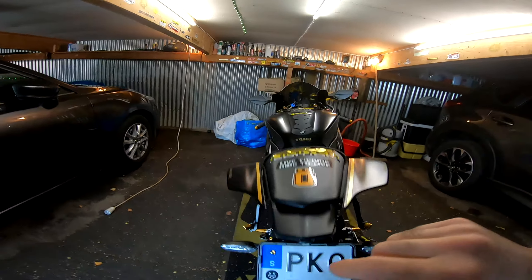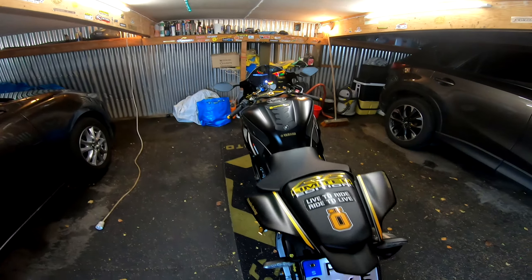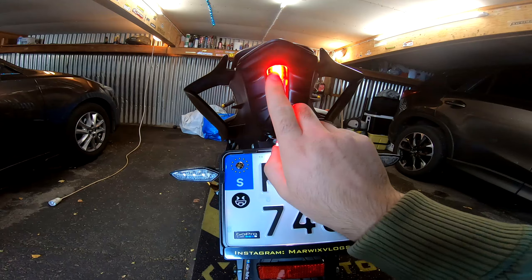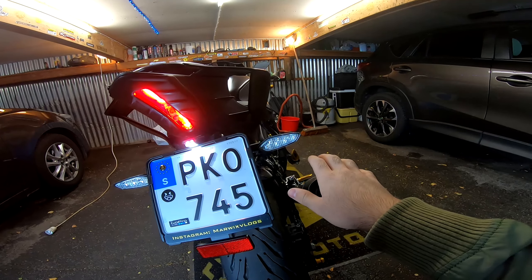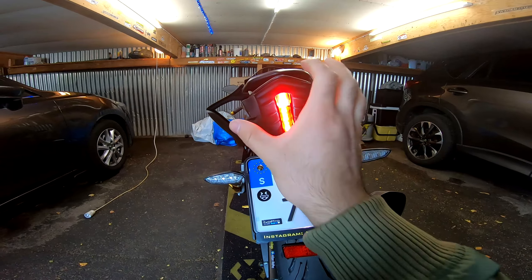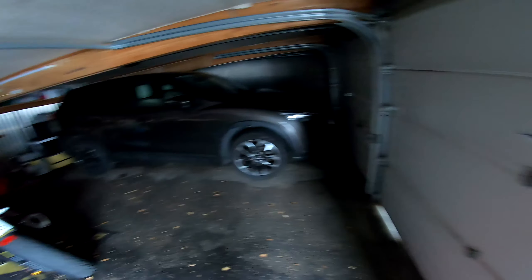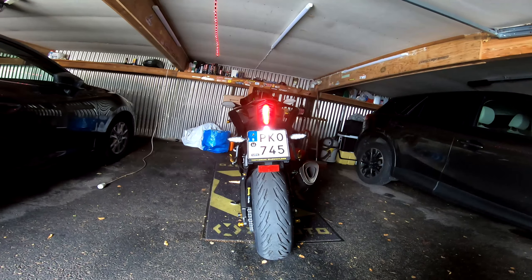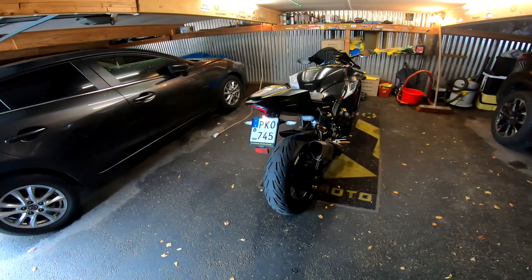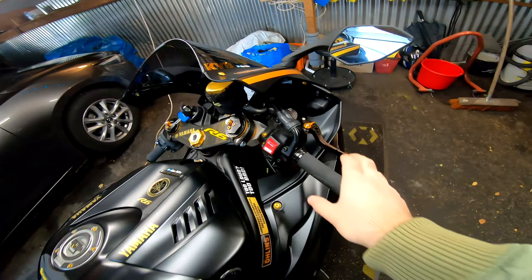I have a tail light cover instead of buying a whole new tail light. You can see the line here — when you press the brake it gets a little brighter. It looks really cool especially at night; it looks very aggressive, like some sort of Terminator.